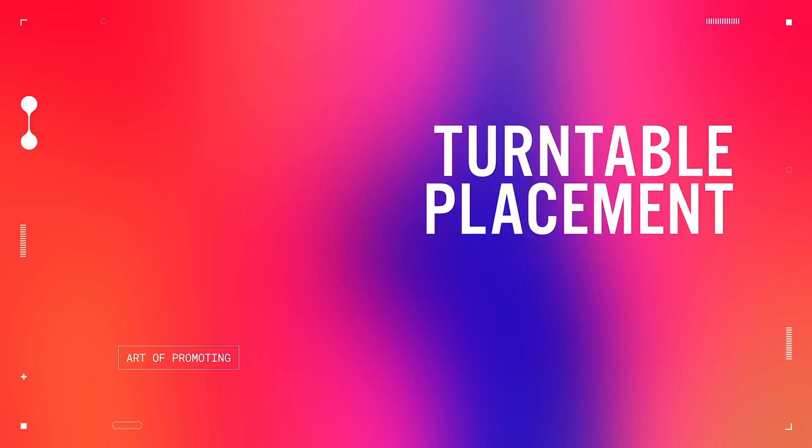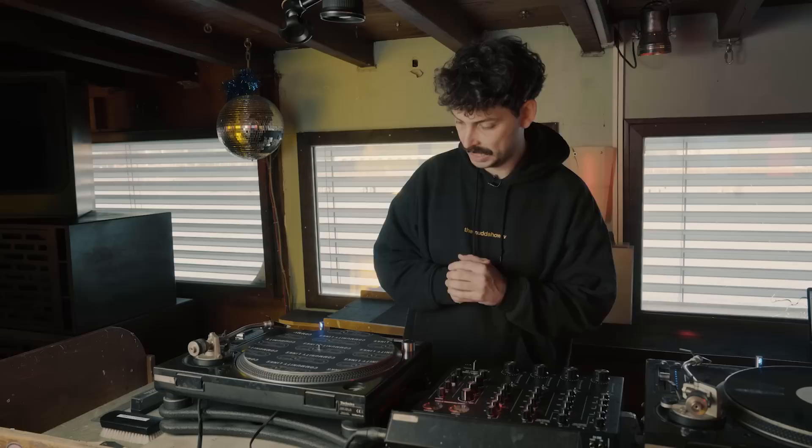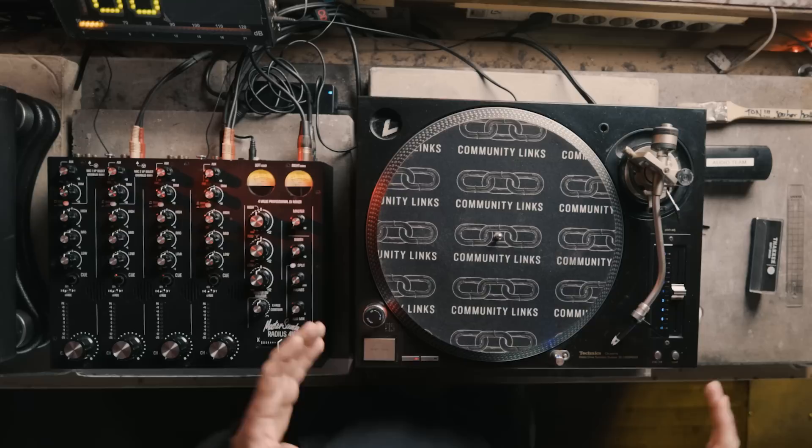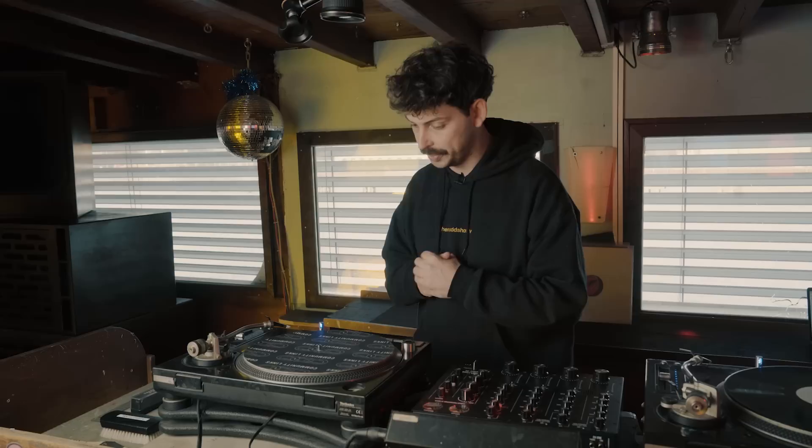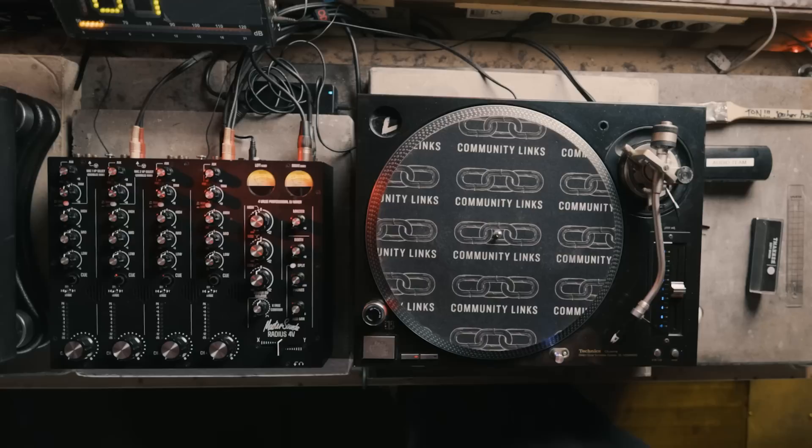I'm going to talk you through how either I or one of the other sound engineers here would set up the decks for each party. The first thing to do is to make sure that the turntable is positioned correctly on the concrete slab — we like to position them right in the middle of the slab. The second thing to do is to make sure that the turntable is properly isolated, as in there's nothing touching it. The next thing to do is to check the turntable is level.